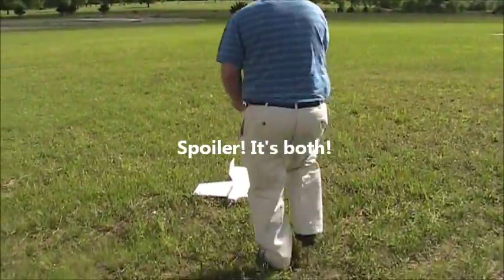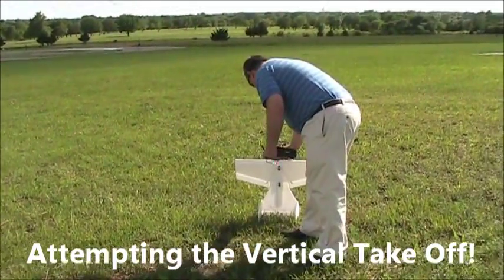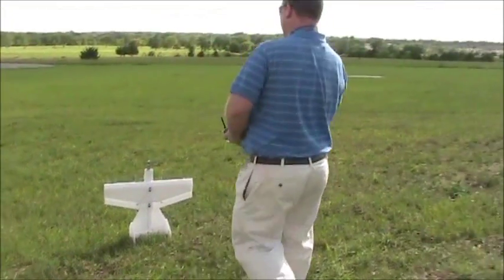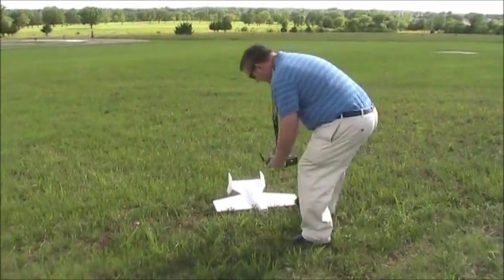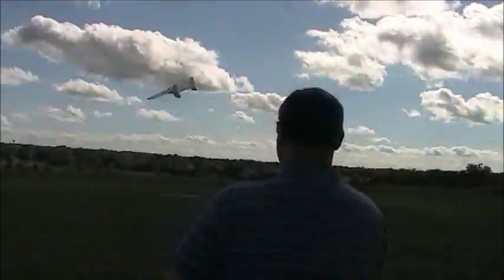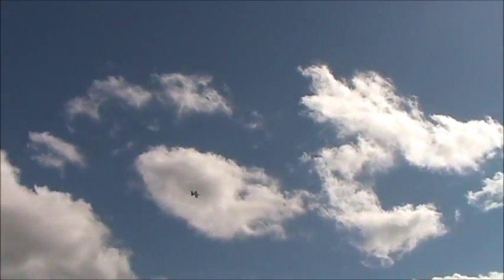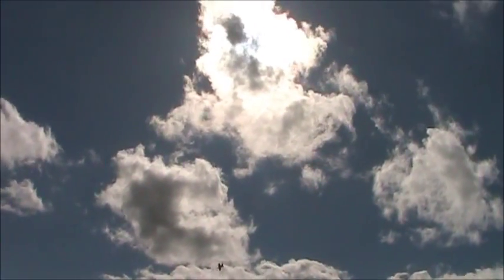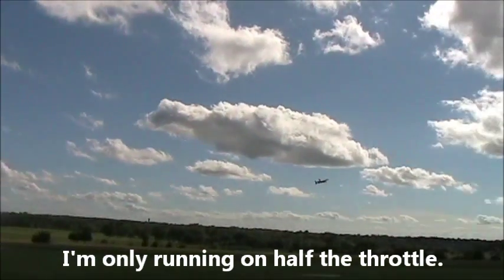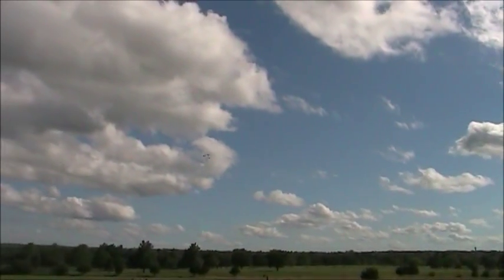Hopefully it's fun for me. Alright, here he goes — almost. I want the vertical takeoff to work. Oh, this is nerve wracking.